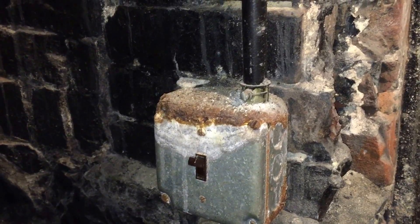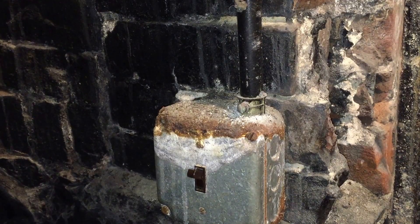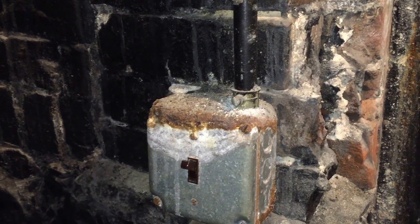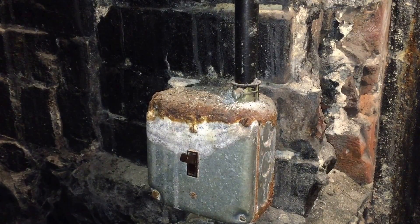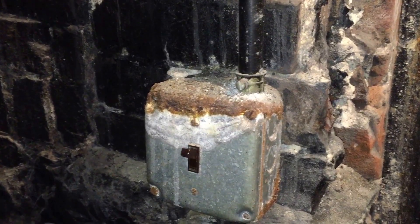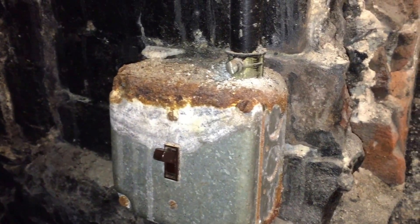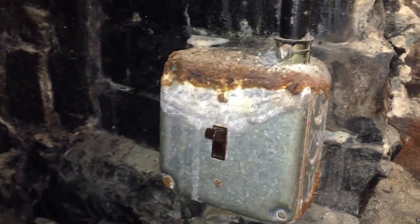This is a violation of section 110.12b. There shall be no damaged parts that may adversely affect safe operation and mechanical strength of the equipment, including broken parts or anything deteriorated, certainly by corrosion like we see here. This could be very dangerous — if we've in fact lost grounding continuity, that could create a shock and a fire hazard.